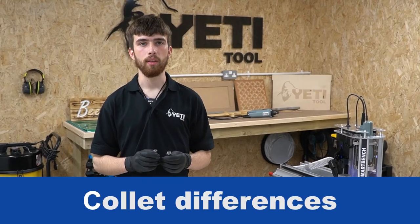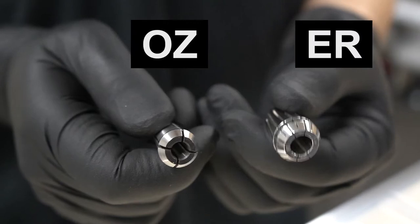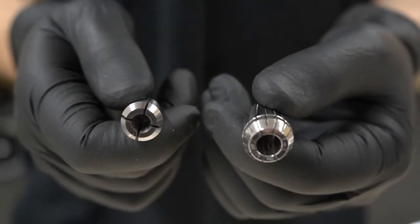In this section we're going to talk about the two different types of collets that we offer: the OZ series and the ER series. So which collet is best for you? The OZ series is the cheaper solution but the ER series offers some real operational benefits. These benefits include easier tool changing, better part finish, improved holding reliability and the ability to cater for a wider range of tool shank sizes.